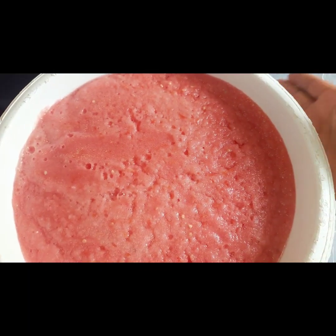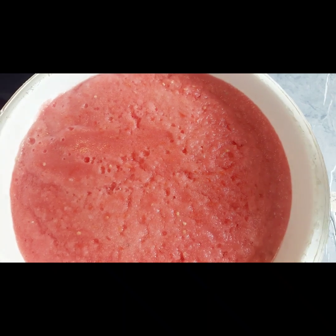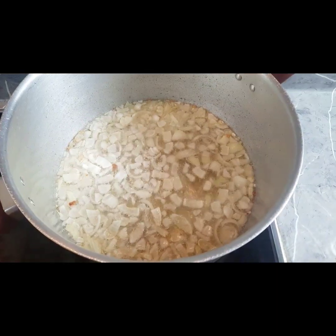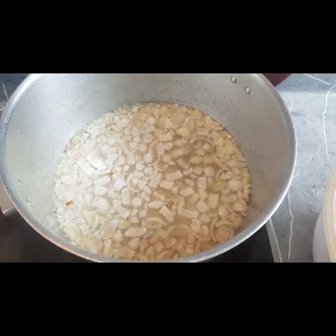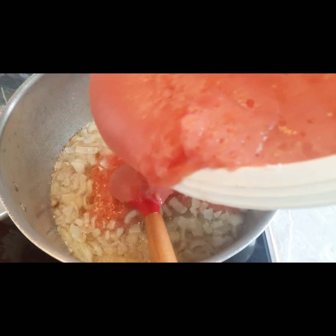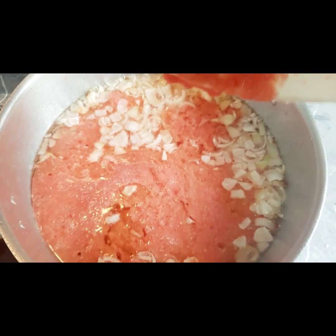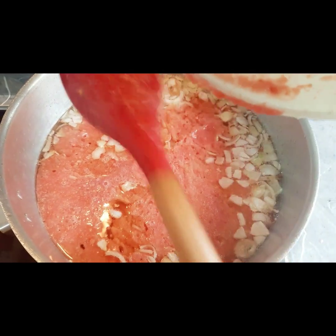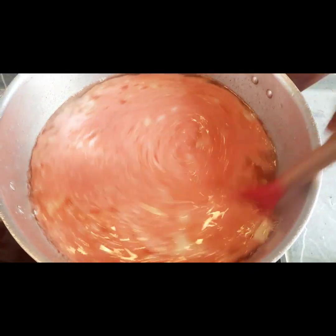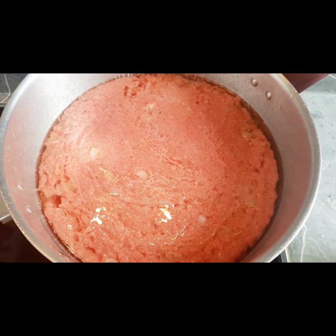So guys, this is our ground tomatoes — I ground this very smoothly because it's been a long time I ate smooth tomatoes. We are going to add this into our oil. We are going to give this a stir and allow this to fry for like 45 minutes, then we will be back.